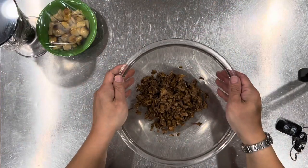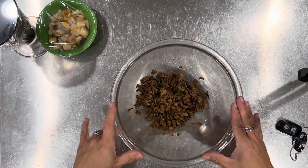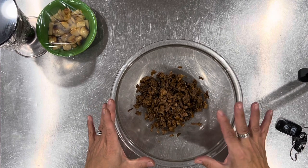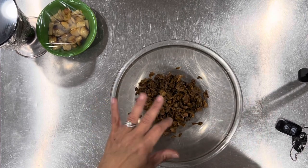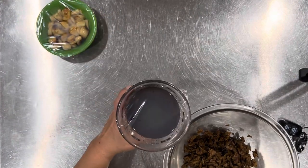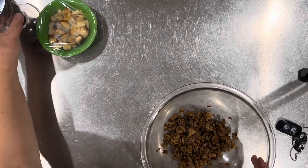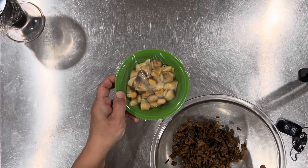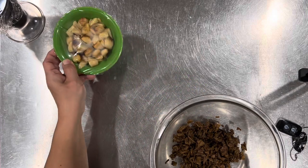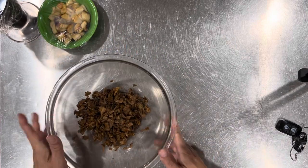I started out with one ounce, or a little more than one ounce, of dry porcini mushrooms that I had and I rehydrated them. I have this delicious mushroom soaking liquid. Then I went ahead and roasted three small heads of garlic, and now I'm going to cut up my mushrooms.